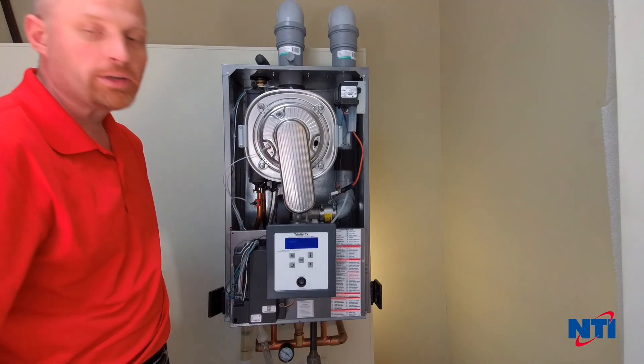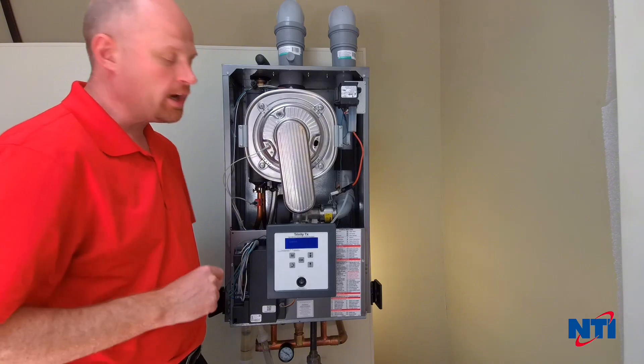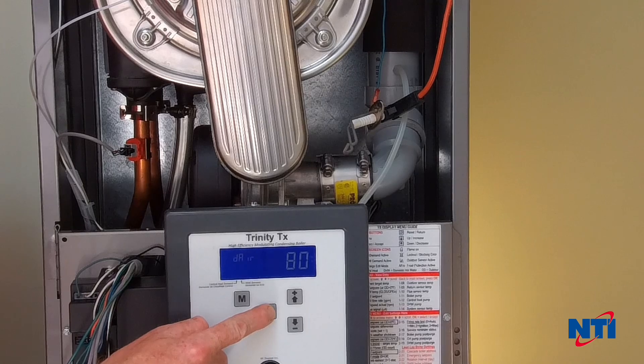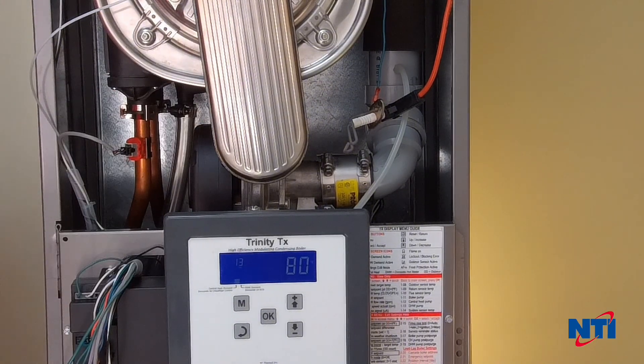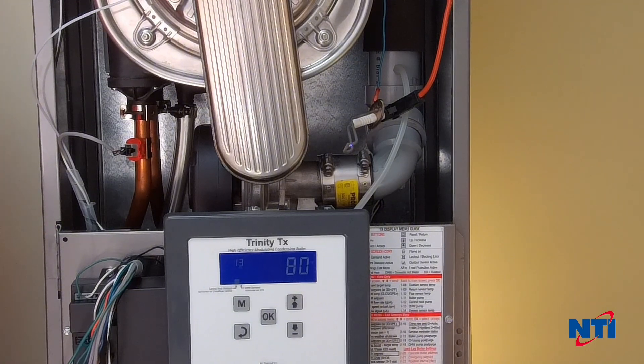Once it boots up, we'll reset the lockout or let it go through an ignition sequence, and keep an eye on this gap. Now that our boiler is turned back on, it's gone into a de-air sequence — we're going to bypass that by pressing and holding OK. At this point the boiler does have a call for heat; you can do this with either a call for heat or hot water, and we're going to watch for a good strong spark. You should also be able to hear this in addition to seeing it very brightly. Note that the time the spark runs for is 5 to 7 seconds. If yours is running significantly shorter or longer than this, there may be a problem with the boiler control. However, this is a normal spark, and this is what you should expect to see.